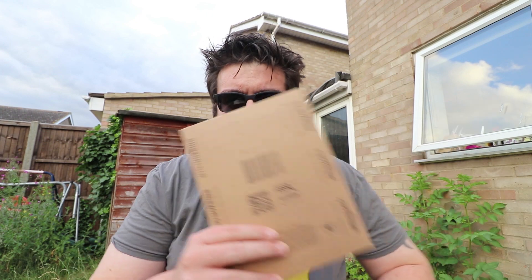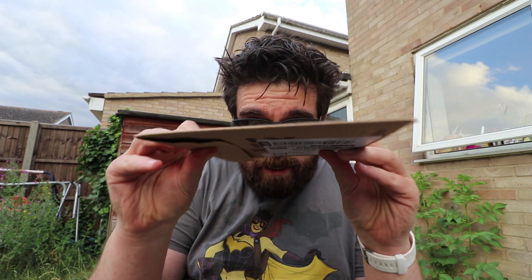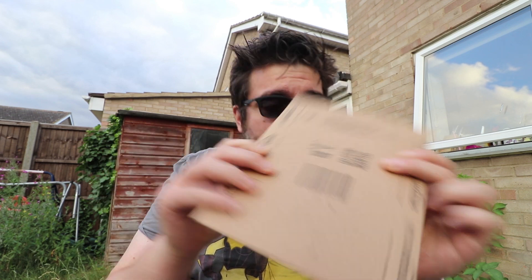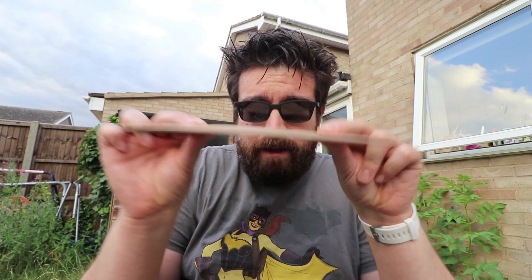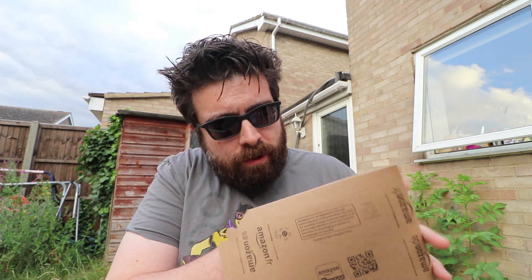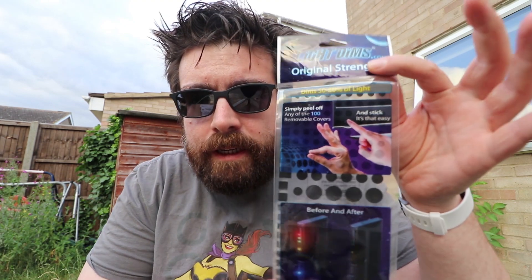Hello and welcome to the third installment of Kev's Headphone Corner. One of you very kindly sent me the thinnest Amazon parcel in the history of the world. Me and Anna had no idea what this was when it arrived — it's like a letter. It's got no note in there to say who it's from, so I don't know who sent it. We definitely didn't order it. But some absolute hero has sent us this. It took us a minute to figure out what they were, but they are Light Dims.